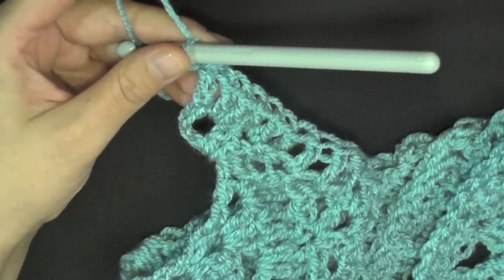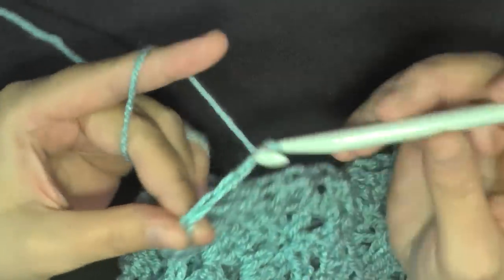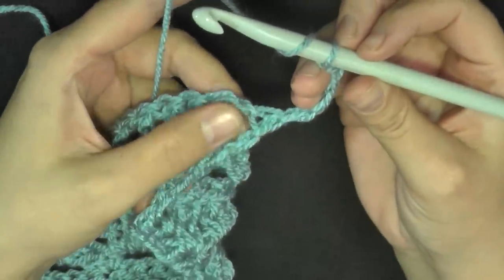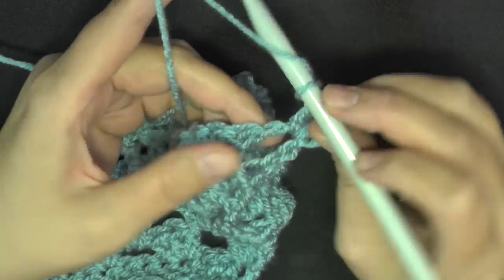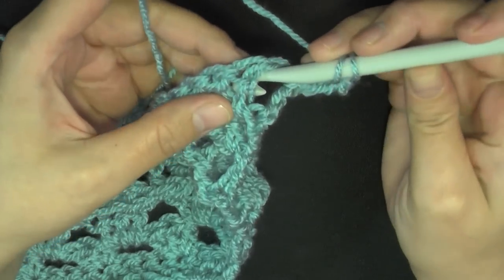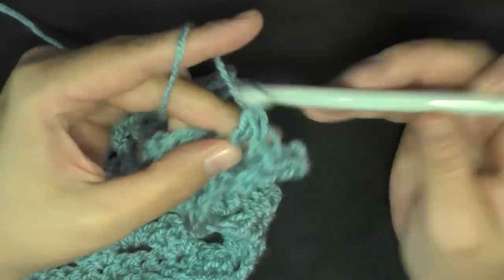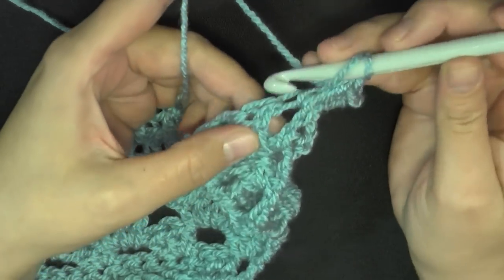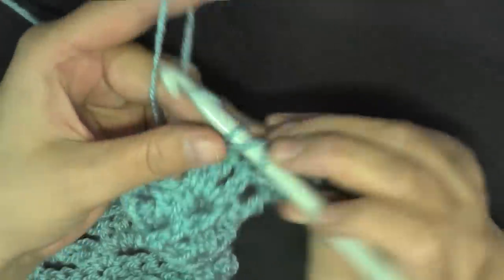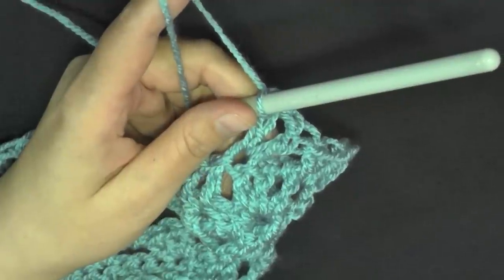For row 24 — there are a total of 27 rows so only four rows left — chain four: one, two, three, and four, turn. They want you to put two double crochets in this beginning space: one and two. Then front post double crochet around the next stitch — this very first stitch after this space — do a front post double crochet there.